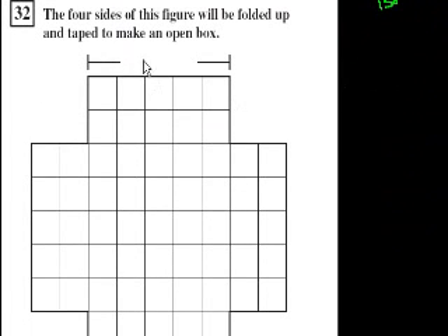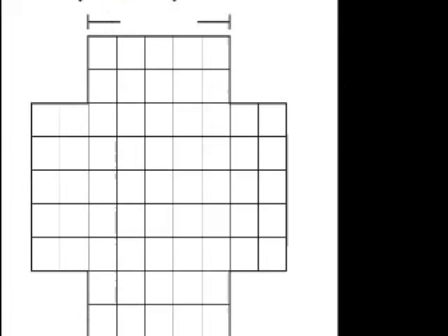So that's choice C. Problem 32. The four sides of this figure will be folded up and taped to make a box. What will be the volume of the box?